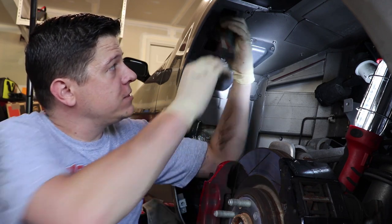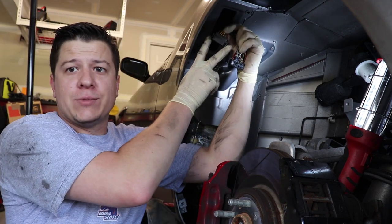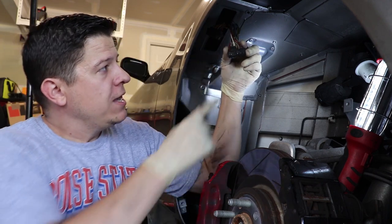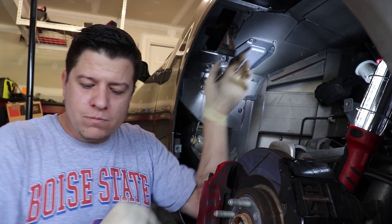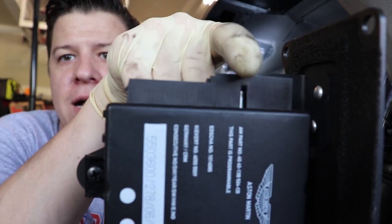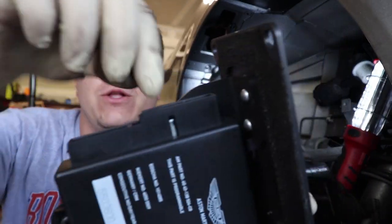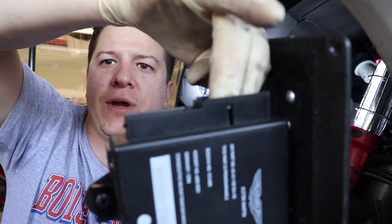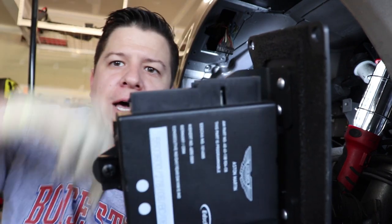These connectors are actually pretty tricky because on one side it's got tabs on the side and you can pop those to the side and pull it out, but on the other one it's got notches in the middle. You can see where that notch line is right there. Basically you have to spread out this housing — the female end of this connector — to allow you to pull it out.